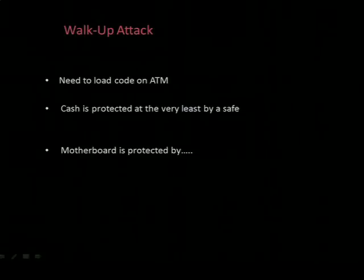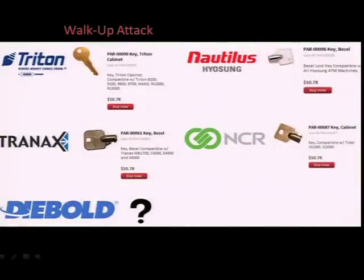So the walk-up attacks. The goal, of course, is to execute code on the ATM. The cash dispenser is housed at the very least by a safe, if you take the cheapest option - spend a bit more and you get even more heavy-duty protection. The motherboard, on the other hand, is protected by a one-key-fits-all lock, and this is actually standard practice across the board. These keys, like almost everything else on the internet, are easily available to add to cart. There used to be Diebold keys available last year when I was looking, but they've since vanished - though with a little creativity, they could be found.